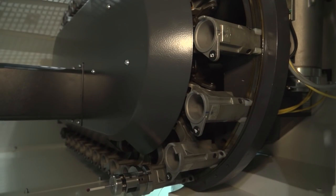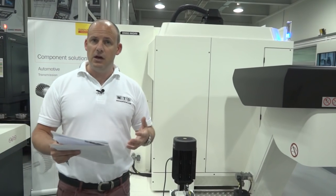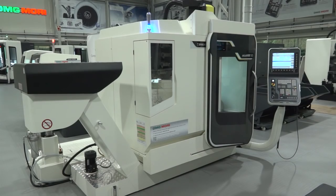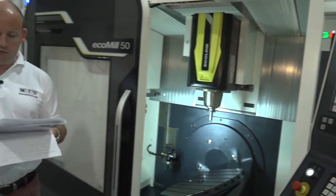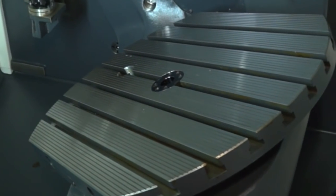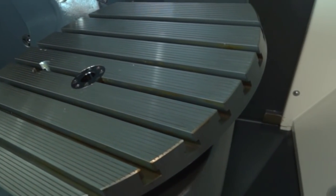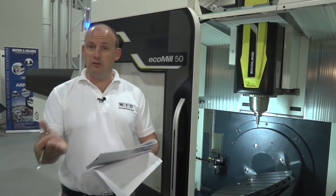The Ecomill 50 with a chip conveyor is just over five and a half meters by five meters — a very small footprint. And with 32 tools, the footprint is exactly the same. The table itself is 630mm diameter by 500mm across, so it's important to consider how many components and what size components you can get on the table. It's also a fast machine.